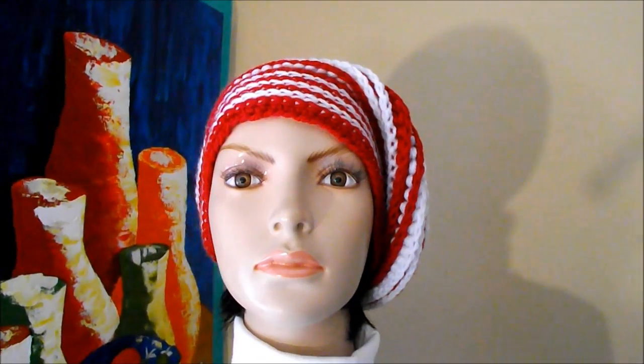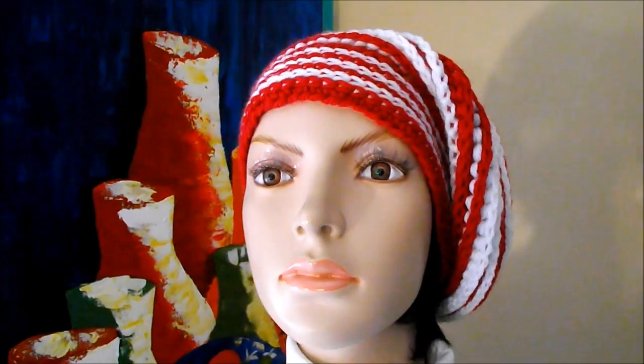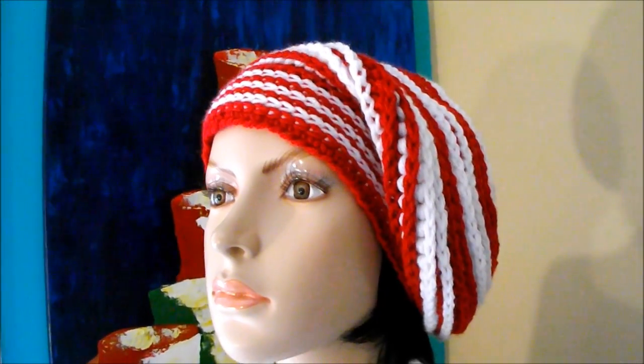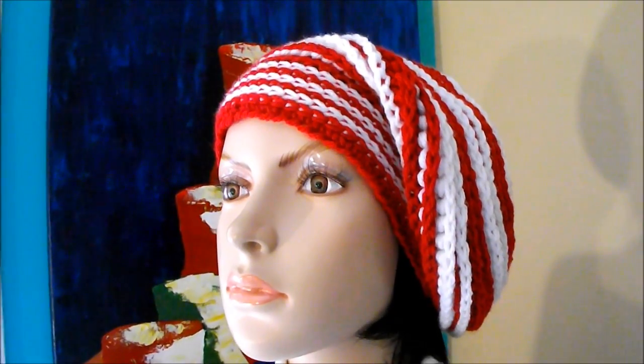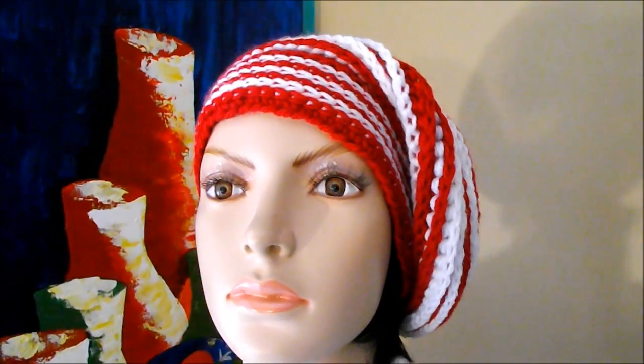Hi, in this video I want to teach you how to make this beanie or hat. It's very easy to make. It's my first time making a slouchy beanie, so I hope you guys like it. Here is the list of materials you're going to need to crochet this beautiful hat.